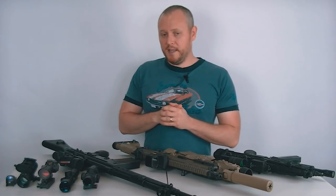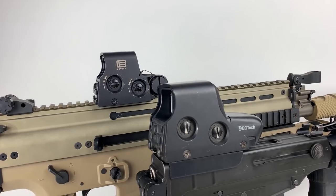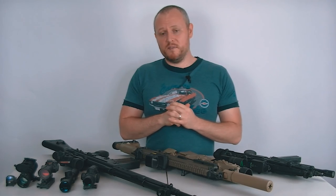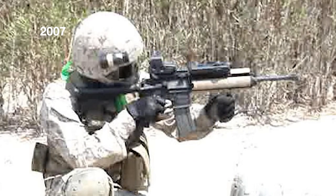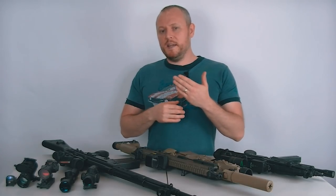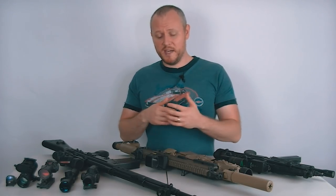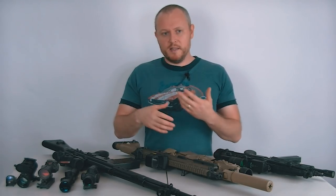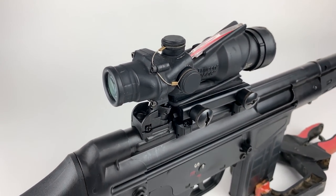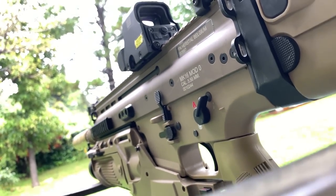I ended up buying my first EOTech — an EOTech 551 — which ran off those super hard to find E90 batteries. I used that for about 10 years after I first got it, never really considered anything else. It was great; I put it on every gun. Then once I started getting into some long-range stuff, expanding, and doing POV camera work, I started collecting more. I got a Trijicon ACOG, then a new EOTech — an XPS 2 or 3 — the modern one that uses a CR123.